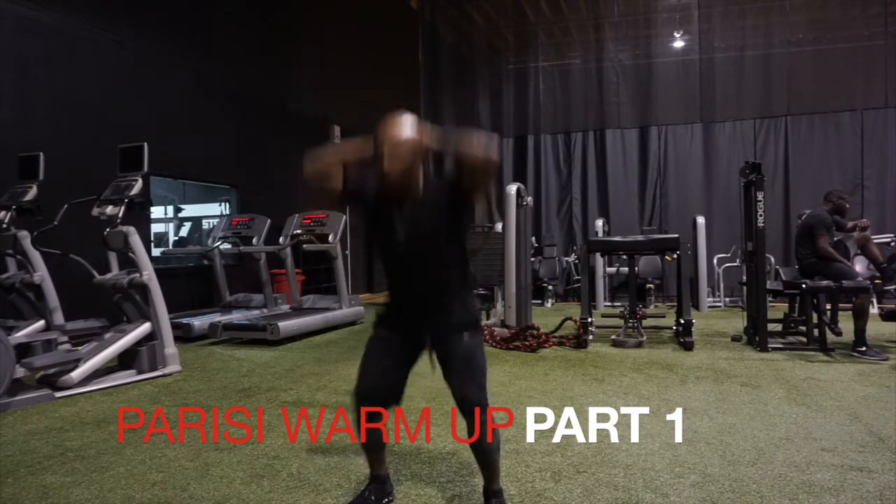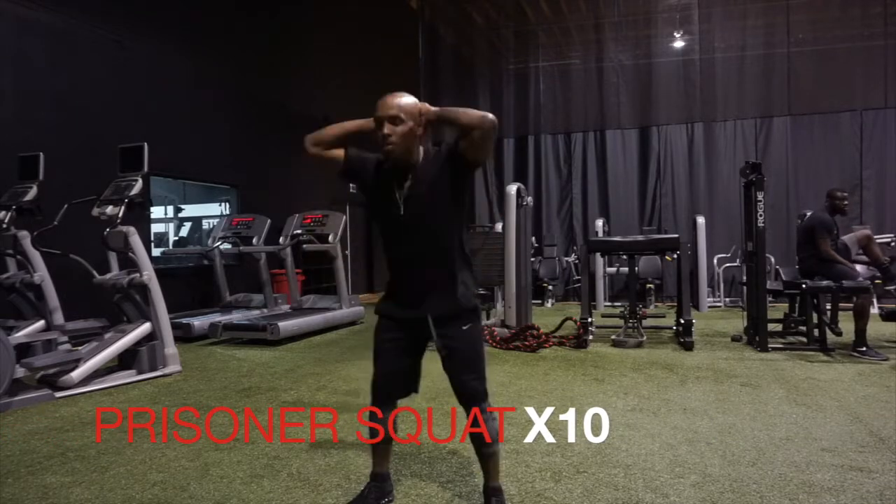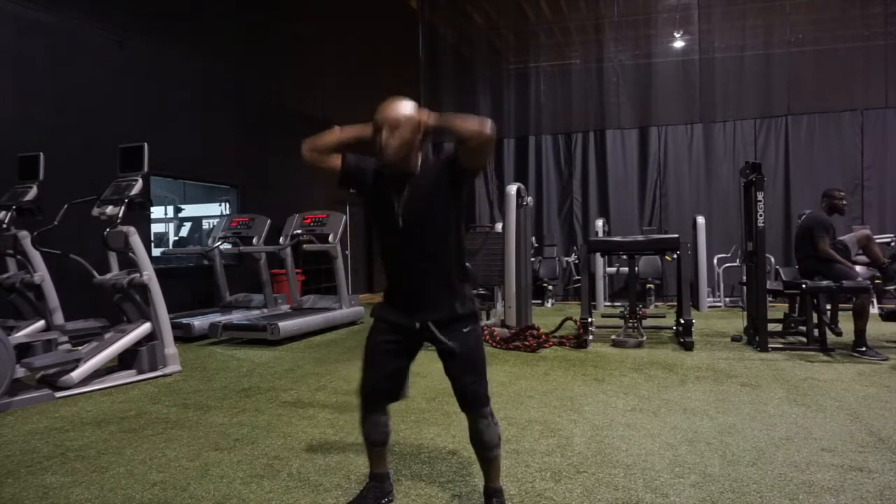Parisi warm-up part one. We start with 10 prisoner squats. This is a dynamic warm-up so we want a nice constant flow.